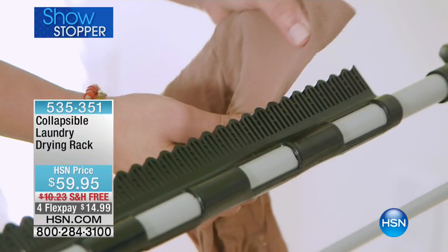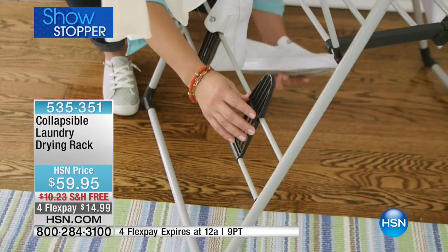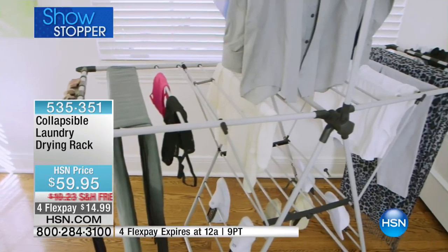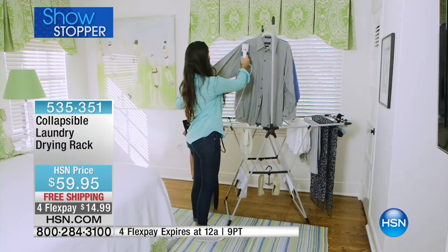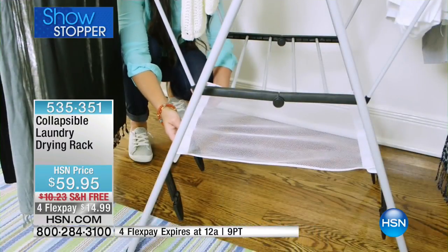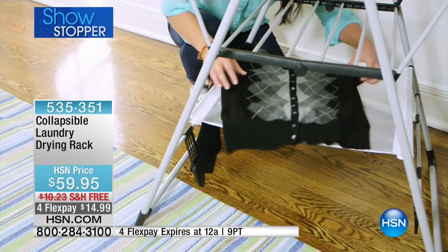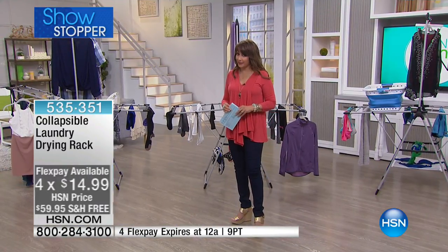This is the best idea since the washing machine — it's a collapsible laundry drying rack. It will even handle your shoes. A lot of places don't allow a clothes drying line due to deed restrictions, and you don't always have good weather. Here is a way to dry a sweater as well as all your other clothes. It's free shipping and handling, our showstopper at four months of $14.99.